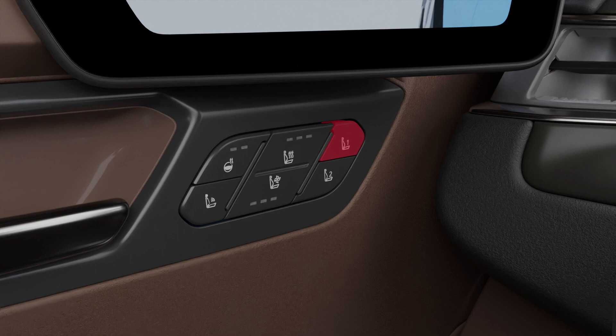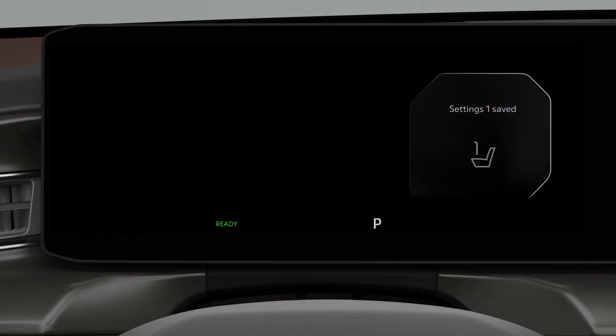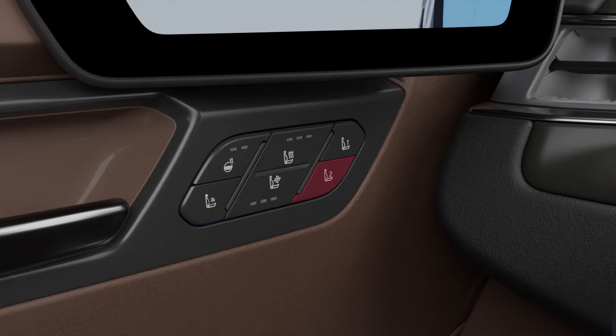Press and hold the driver position memory button. The adjusted driving position will be saved. The driving position memory system can save up to two driving positions.